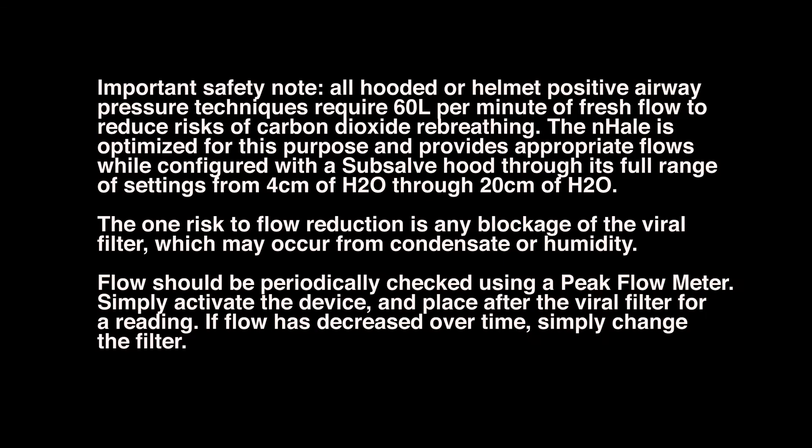Important safety note: all hooded or helmet positive airway pressure techniques require 60 liters per minute of fresh flow to reduce risks of carbon dioxide re-breathing. The Inhale is optimized for this purpose and provides appropriate flows while configured with the sub-cell hood through its full range of settings, from 4 centimeters of water through to 20 centimeters of water. The one risk to flow reduction is any blockage of the viral filter, which may occur from condensate or humidity. Flow should be periodically checked using a peak flow meter; if flow is decreased over time, simply change the filter.